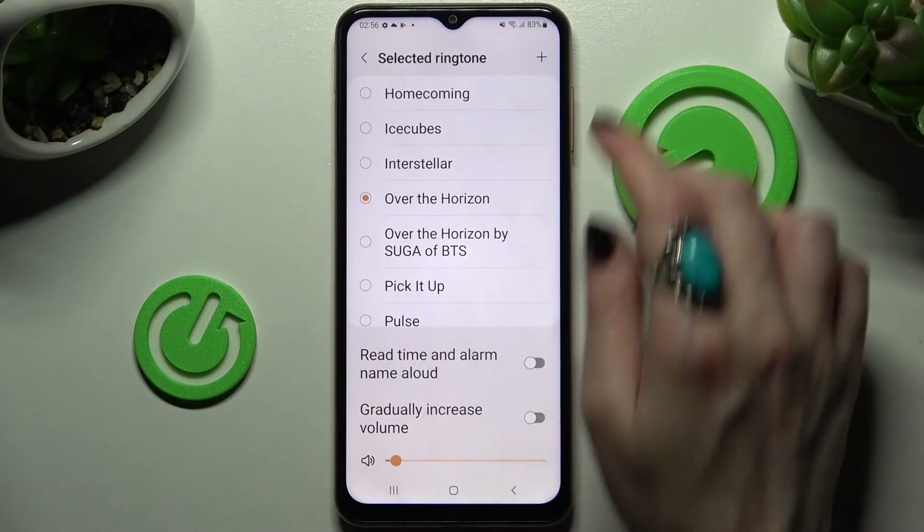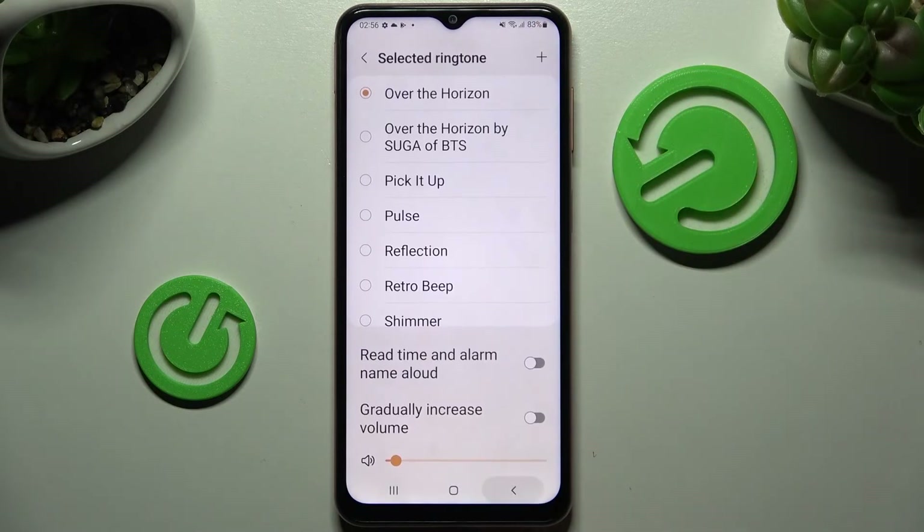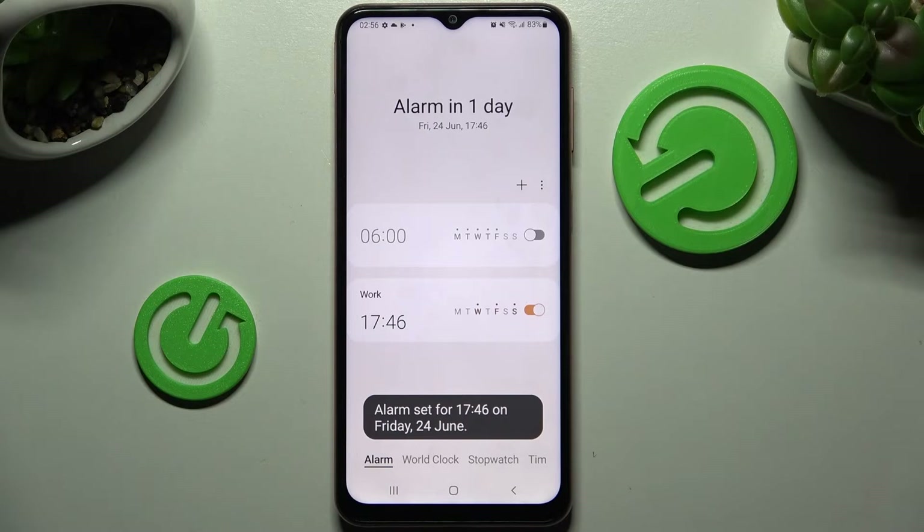Finally, click on one of those melodies to set it up, or simply tap on the plus icon at the top right corner to pick music from your device. Then go back three times to save your alarm, and choose Save at the bottom right corner. As you can see, mine was successfully added.